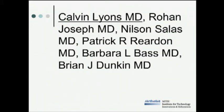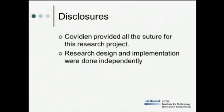These are our authors. Disclosures: Covidien provided all the suture for this research project, but research design and implementation were done independently.